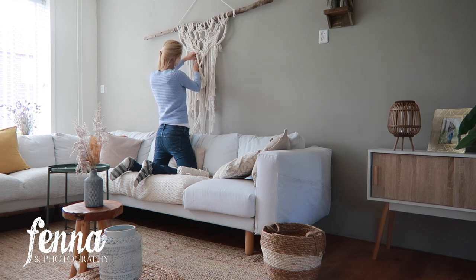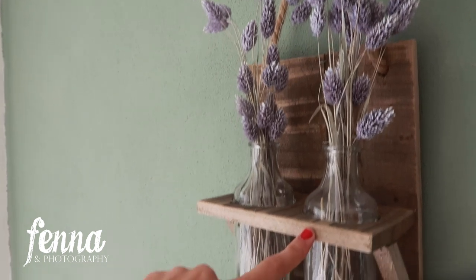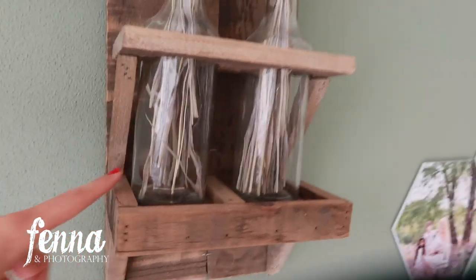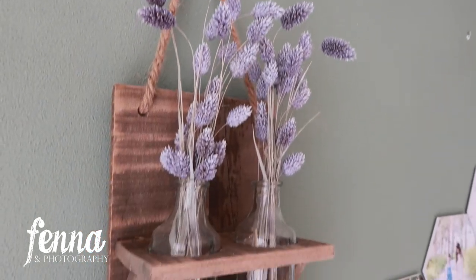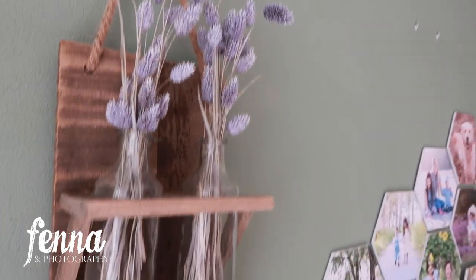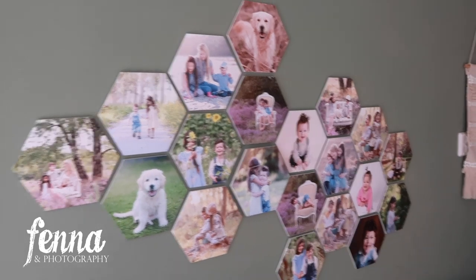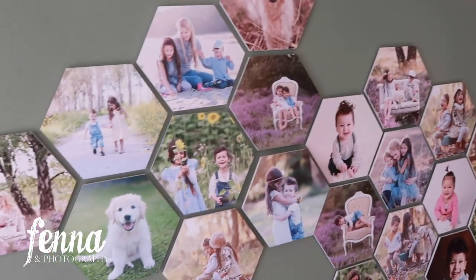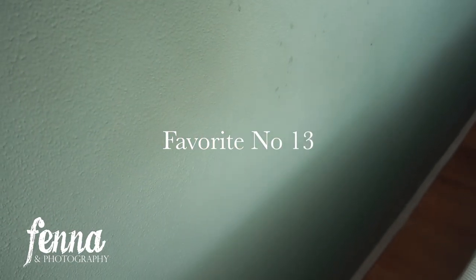I got a wooden flower holder with glass bottles from a garden shop, and the dried flowers look great in there. Fresh flowers need water changes and will die, but dried flowers last a long time. I have a video featuring these, so I'll link it in the description if you have questions on where I got them.